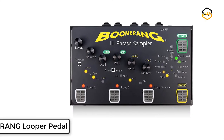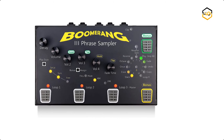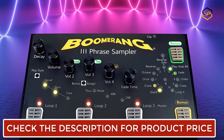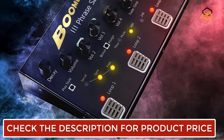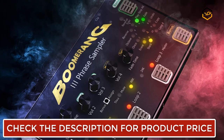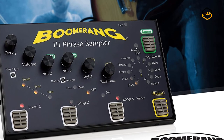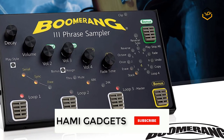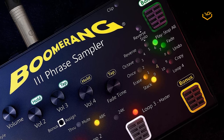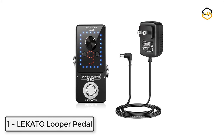At number 2 we have the Boomerang Looper Pedal. The Boomerang 3 loop station is fun right out of the box — any guitar player, beginner or pro, will love stacking loops with this simple pedal. Controls are easy to adjust so you can focus on the music. It's built solid and is a leader in superb sound quality, great for any instrumentalist or vocalist. You can plug in electric or acoustic guitar, bass, microphone, keyboard, violin, or any instrument that fits the quarter-inch jack. You can also mute your live signal so only your loop playback is heard.